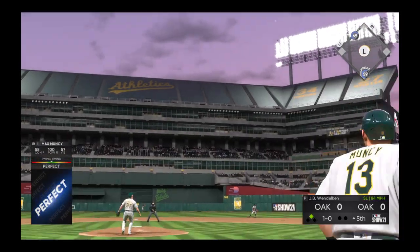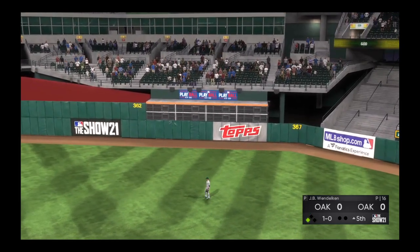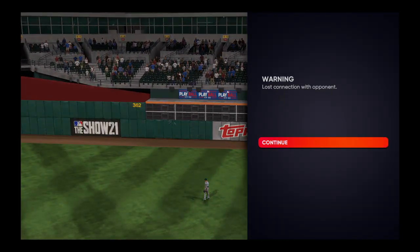Oh, and look at this — high in the air and deep! And when this ball comes down, they'll have taken the lead. Home run!